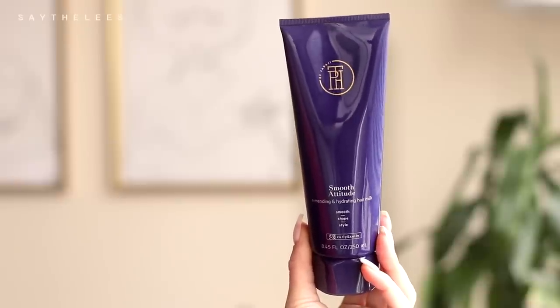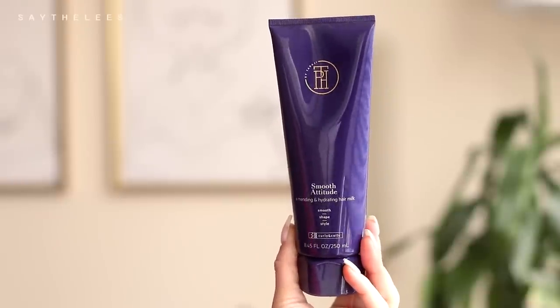Next — this was a little bit tough for me because I wanted to make sure I wasn't overdoing it with the products. I wanted to keep it simple and realistic because these products do add up and I didn't want you guys spending too much money. So it was between me getting the leave-in conditioner and the Tough Cookie, or getting the Smooth Attitude and a leave-in conditioner and the Tough Cookie. I figured I would use the Smooth Attitude — a mending and hydrating hair milk — as a leave-in, and then layer the Tough Cookie style-defining gel on top, which is typically what I would do anyway.